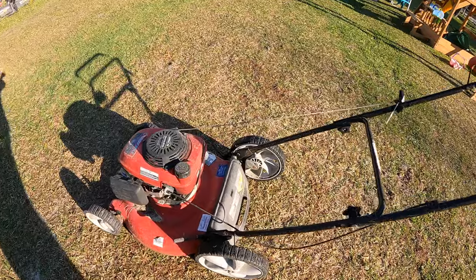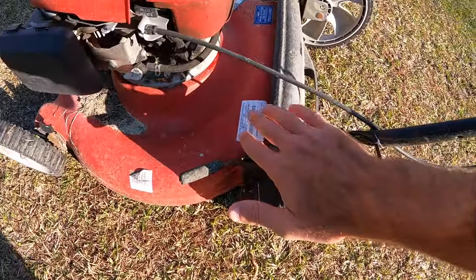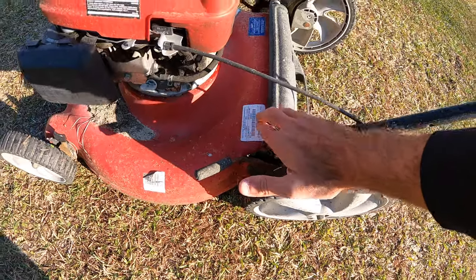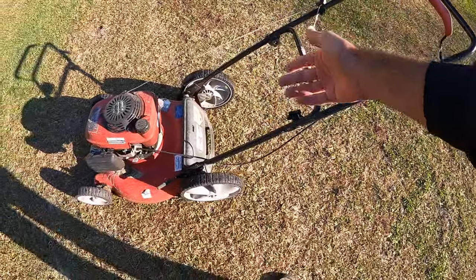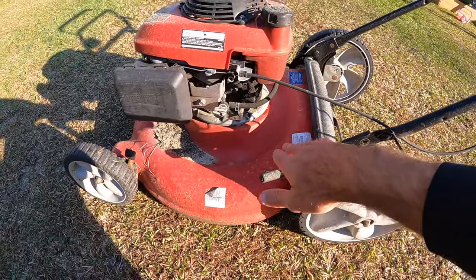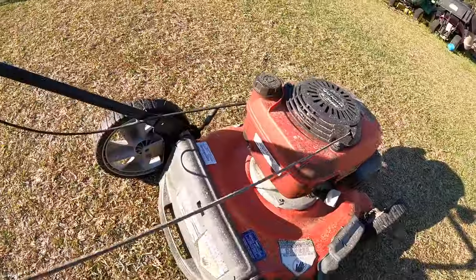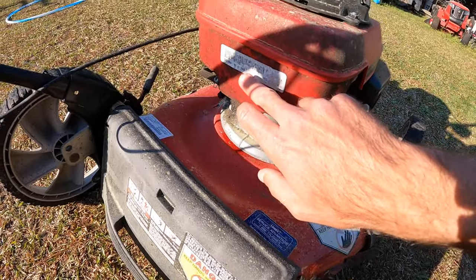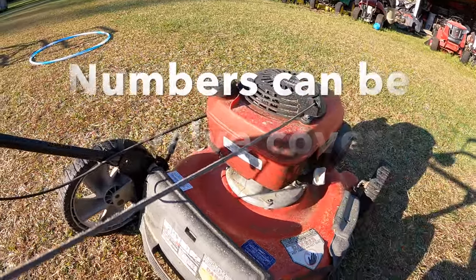Hopefully this can help you guys out. I know it's not the most exciting video, but I know a lot of people are looking for this information. On push mowers — I've got this Troy-Bilt here — you can pull the numbers for the actual mower itself, a lot of times right off the back or on one of the panels. If you needed to order a bail handle, wheels, height adjusters, things like that, you can get the numbers from there. On this one, the engine number is right here on the back on the gas tank. If you need to order parts for the actual engine, you can do the same thing I just showed you.